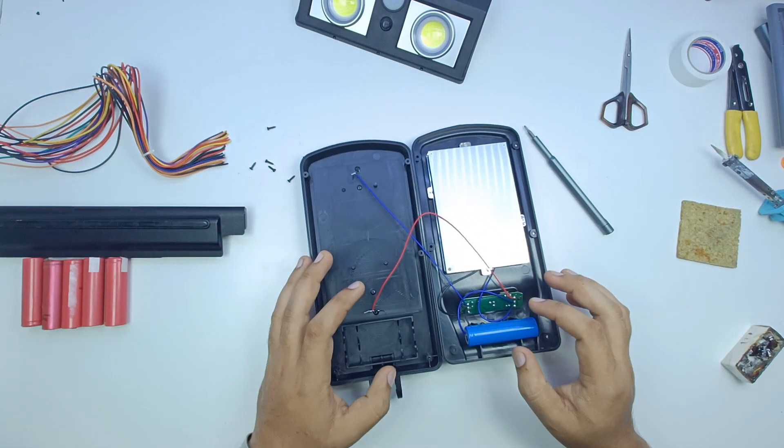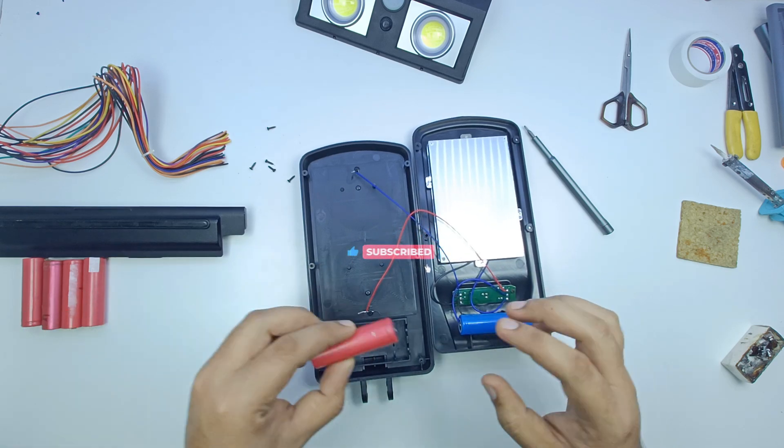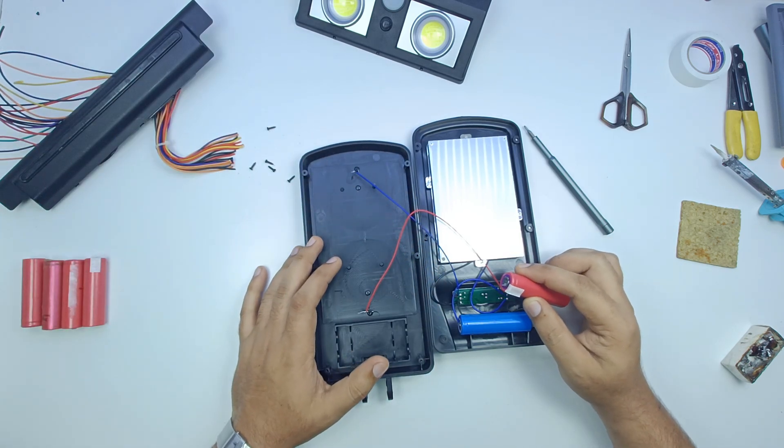As you can see, we have a single cell. We will add a cell to it. I will take it from the old laptop. Now we will upgrade it and check it out.